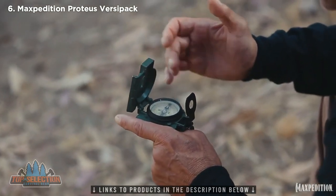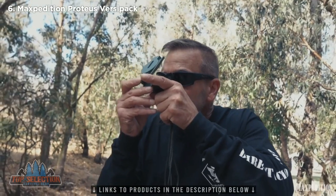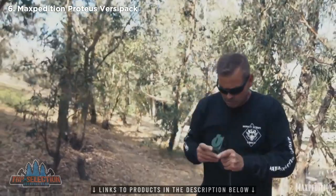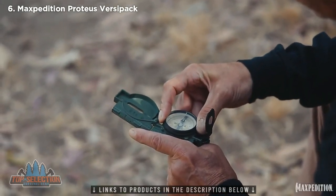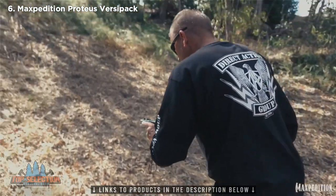On this military lensatic compass, I have both the forward sight and rear sight. By looking through my rear sight and lining it with my desired point, I would then rotate my bezel ring to line with my North Seeking Arrow. Keeping those two aligned, I would then walk to my desired point.